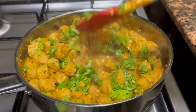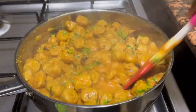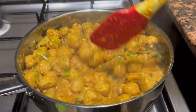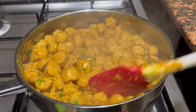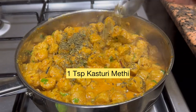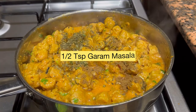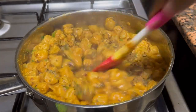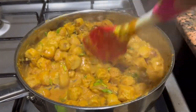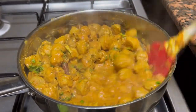Give it a good mix. Now I'll be adding one teaspoon of kasuri methi and half teaspoon of garam masala — these two are the final ingredients. Give it a very good mix and then it's all ready to be served.